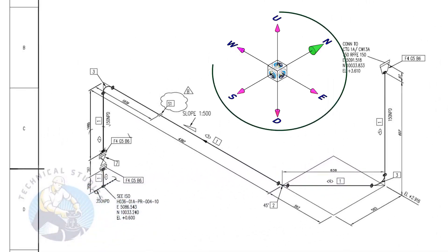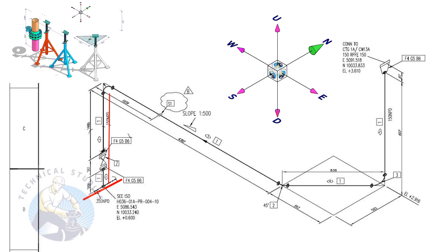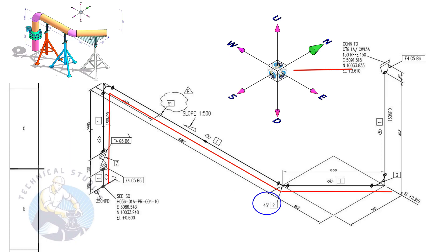Take a piece of wire and watch the direction cube also. From here, the pipe goes up. Then, bending 90 degrees to the east direction. You can hold a wire vertically and bend it to the east direction. Bend the wire 45 degrees to the northeast direction. Bend the wire upwards. Focus on the nodes, then continue to the east direction.